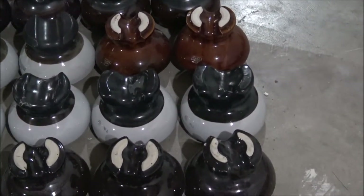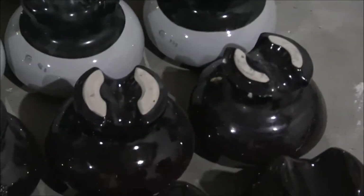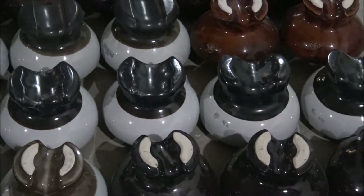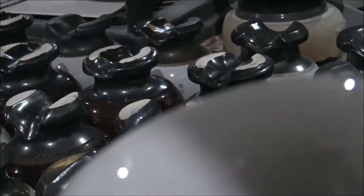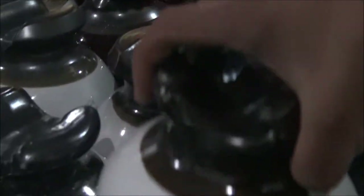Now we're moving on over to some Chance insulators — we got two Chance insulators made in 93. These are Victor insulators — these ones are from 2000. That was the year I was born, so that was almost 18 years ago, pretty awesome. They're in great condition.